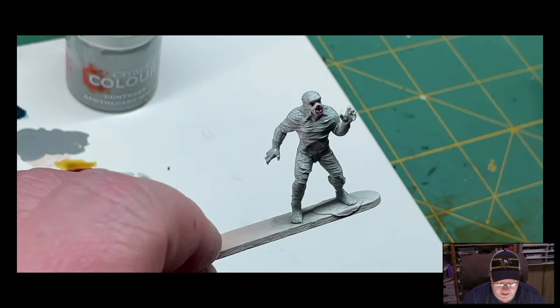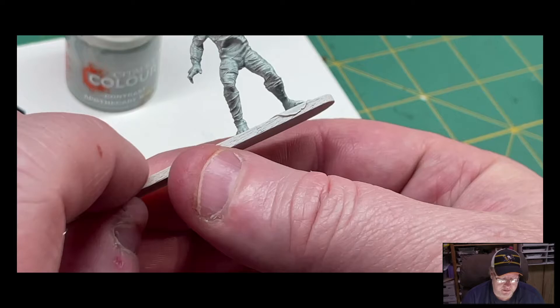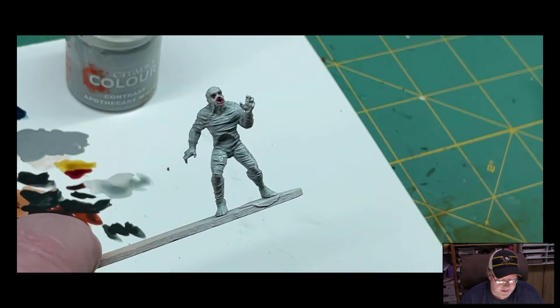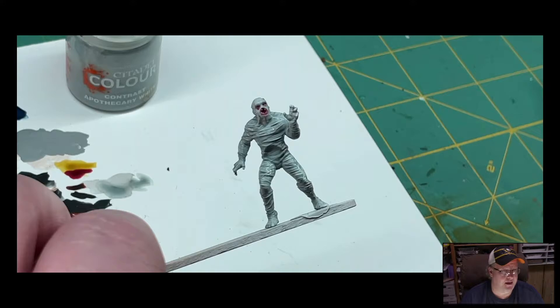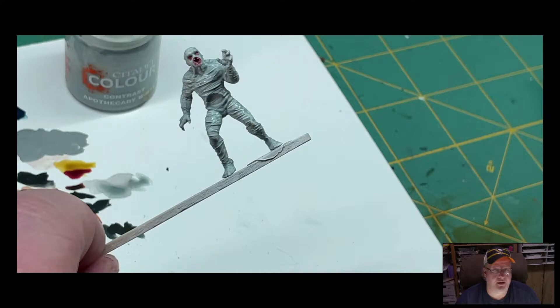Okay, we're going to let this dry. We are at seven minutes — about five minutes worth of painting. We're going to let this dry because I want to see how it looks. Then we might come back and do a light dry brush of white to pick up all of those edges and just give it a good highlight. We'll see how the red looks afterwards. I'll be back in about 15 to 20 minutes — you'll be back in about a split second. See you in a minute.